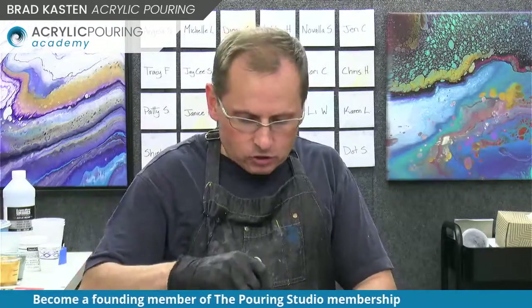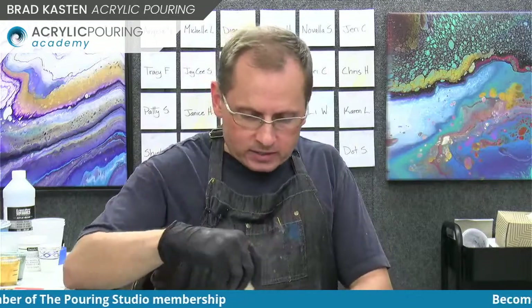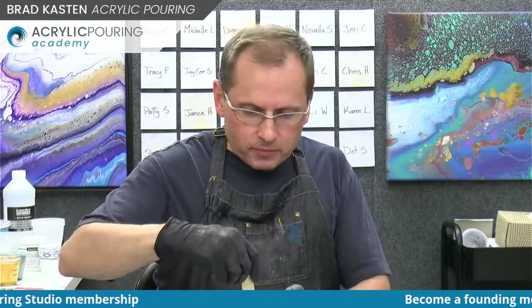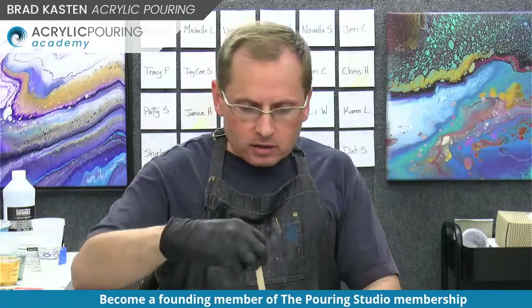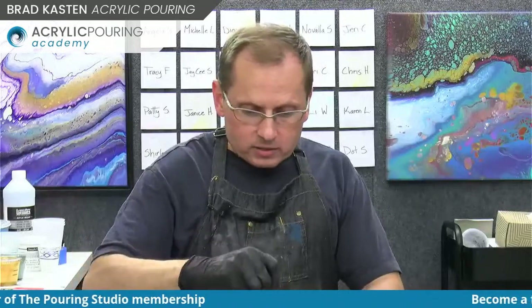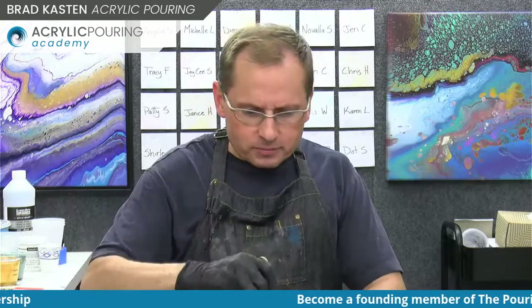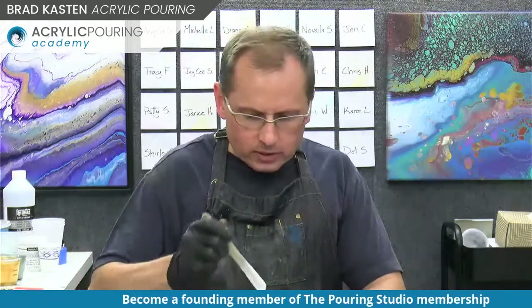It'll for sure be different, but it'll be fun to see what happens. I'll show you kind of how I layered that cup for the other one so you can see if you want to recreate it. I like that painting so much - I think I might do a series with those similar color palettes, just flip cup paintings, because it's such a cool color palette. I'm almost ready to go, just need to add some water.